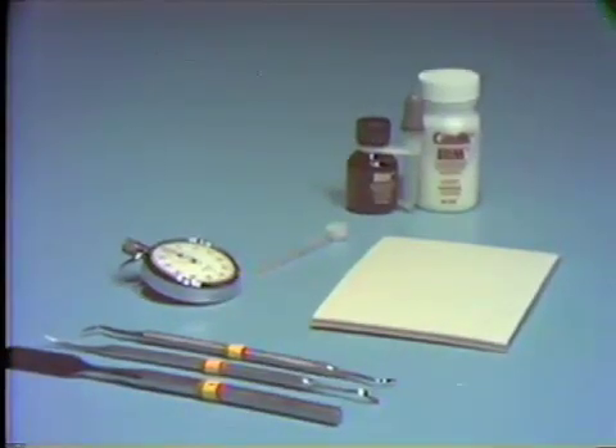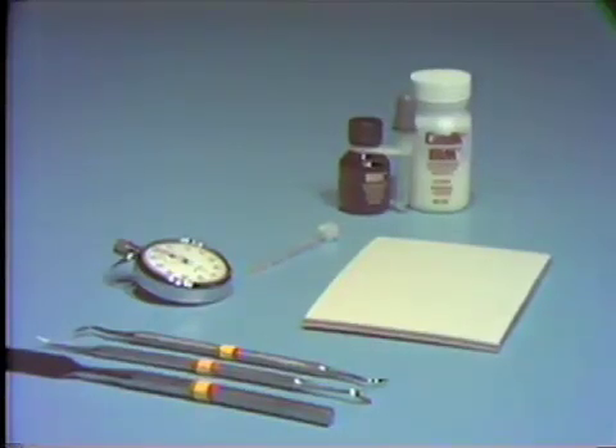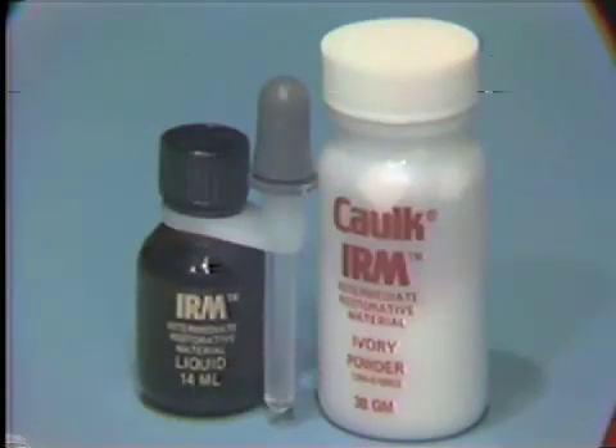We would like to demonstrate for you the mixing of a polymer-reinforced zinc oxide eugenol cement. The material that we'll be using in the laboratories and clinics is called intermediate restorative material, or IRM. The material is manufactured by the L.D. Koch Company in Milford, Delaware.